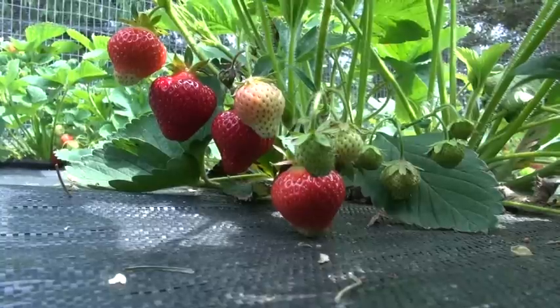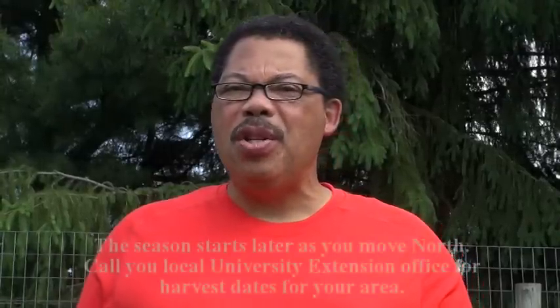Greetings folks, it's Gary again and it's June 4th here in mid-Michigan and it's time for my strawberry harvest. The season here in this area of Michigan begins about early to mid-June.